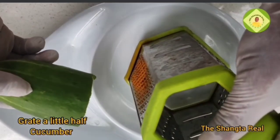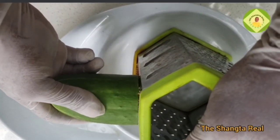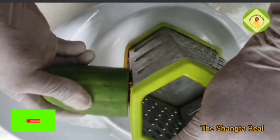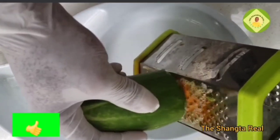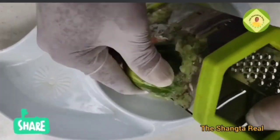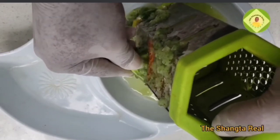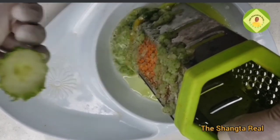You are going to grate it — make sure you grate it whole, including the skin. Do not add water. The cucumber will produce water for you on its own. After grating, move on to the next ingredient.